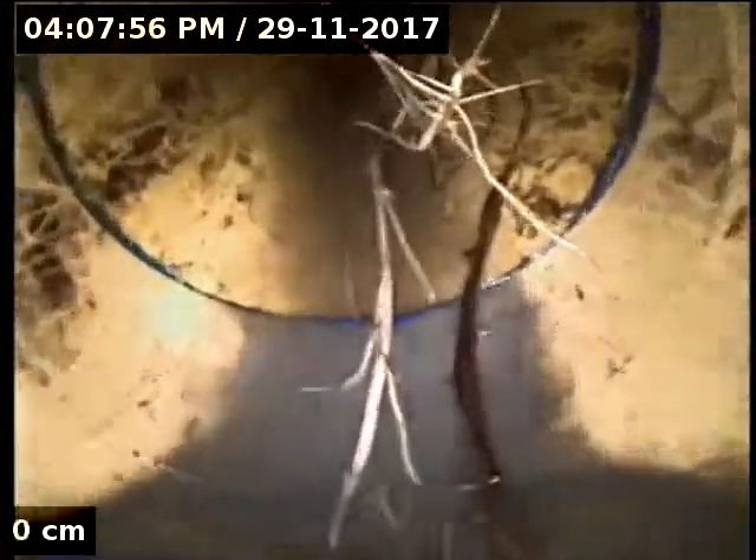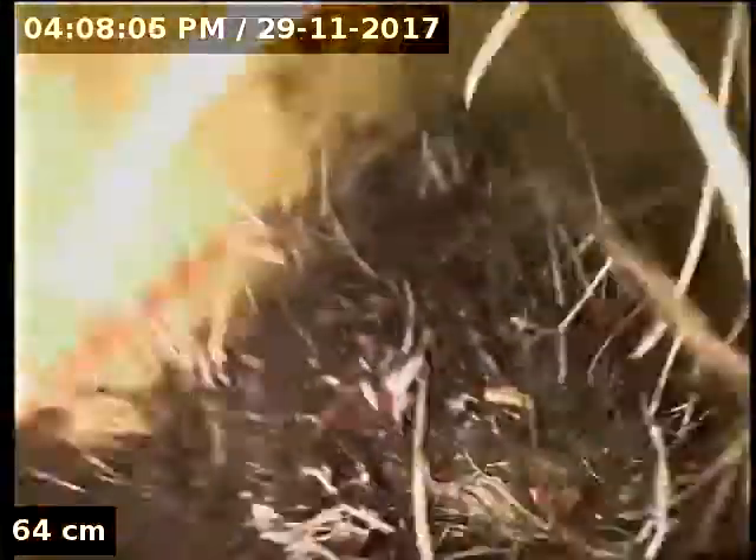Going back up to the bathroom, you can see it sort of steps up a bit there. You can see the start of the roots — it's going to gradually get worse and worse. There's just a little block there, so now we're giving these a clean out and then we'll have a look to see exactly where they're all getting in from.